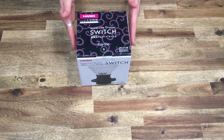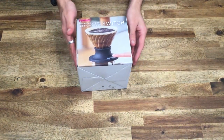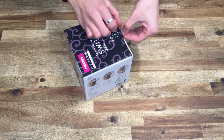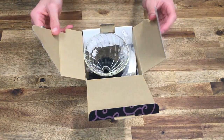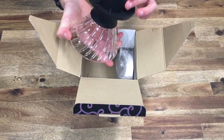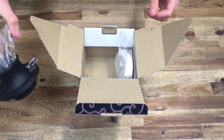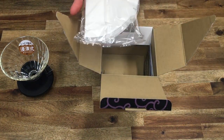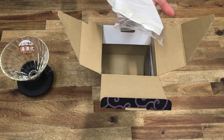Just a quick look at the box — very standard for Hario. They use a thicker cardboard just because the switch is made from glass, so they want to make sure it's all protected. We've got the glass dripper and the switch attached to it. This is the O2 size glass dripper. We've also got 40 paper filters — the tabbed ones, very similar to the bagged hundreds with the tabs on Hario.